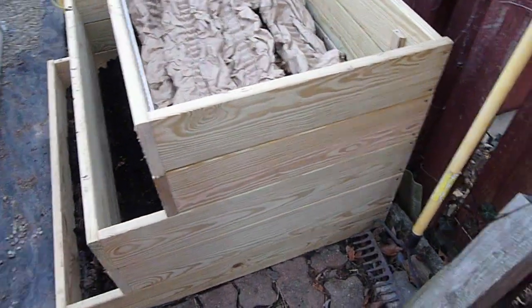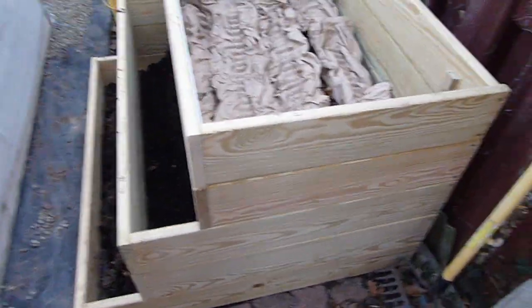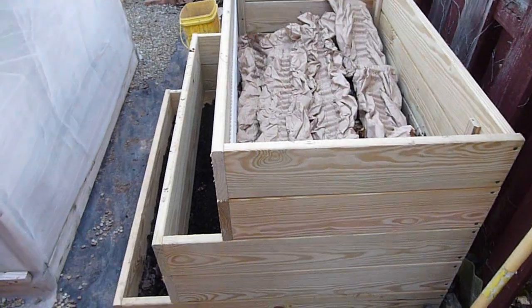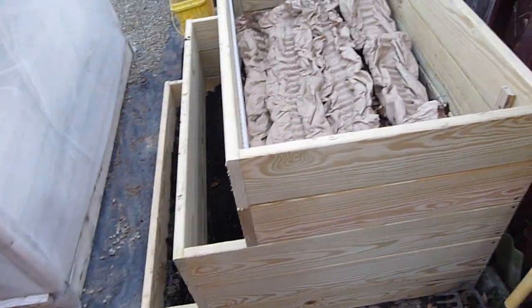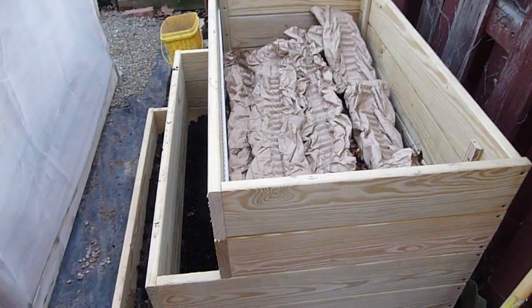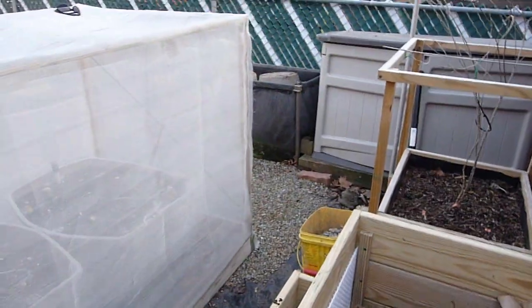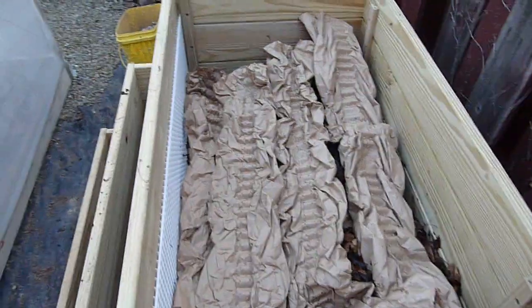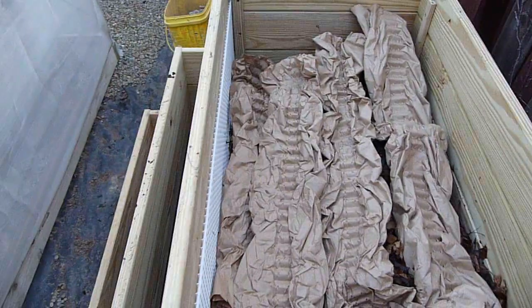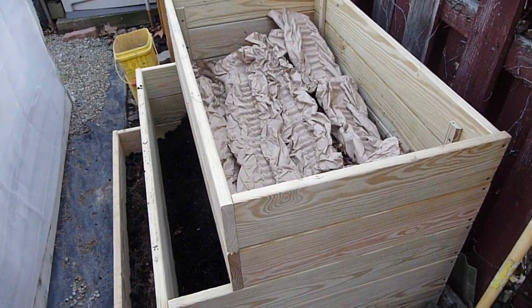One thing that you're going to be immediately concerned about is the fact that I used treated lumber — so obviously my worms are all going to die immediately because of the treated lumber. Well, they should have died over the winter by what some people claim, but they didn't. I didn't have them covered, just a tiny pile over there, and they made it. So maybe they can survive some decking boards as well. I'm going to find out and then let you know if they make it.